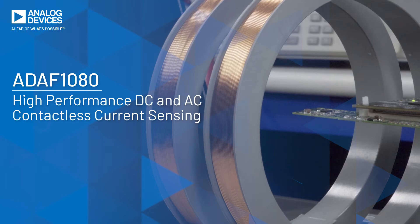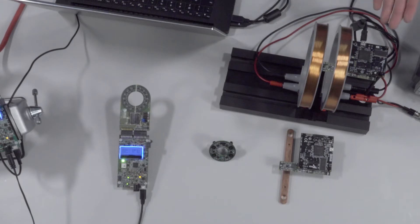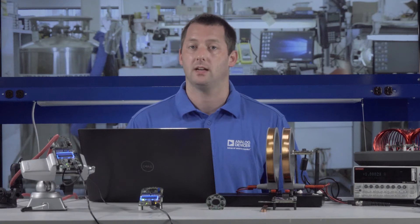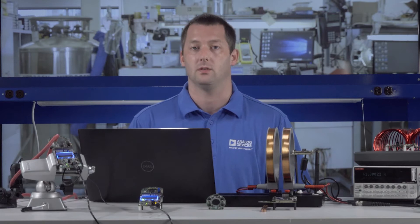I will introduce the product as well as examples of contactless current sensing solutions. The first example is a single ADAF 1080 magnetic field evaluation board. The other solutions focus on contactless current sensing using an array-based sensor configuration, which has advantages over existing solutions such as Hall effect, shunt-based, or current transformer solutions.